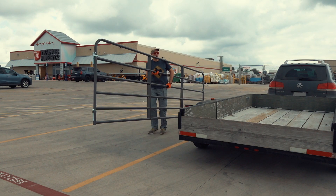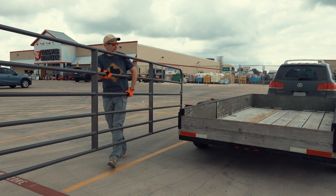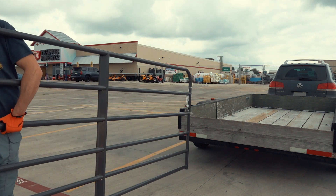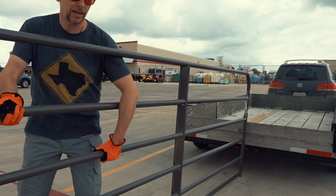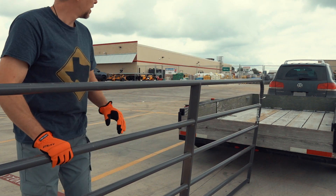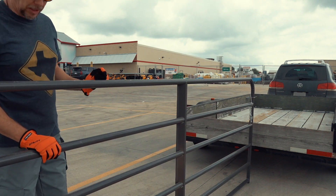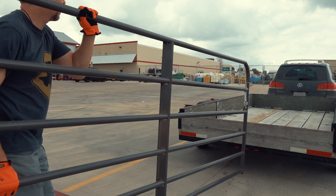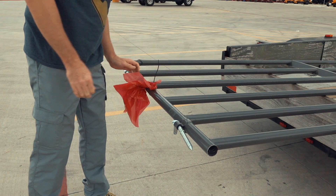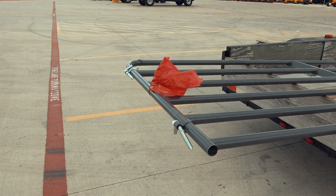So this is a 16-foot utility gate and it has a lot less wind resistance. I don't even feel it in this strong wind. You can just hold it and it doesn't get pushed that much. This will be a lot better.